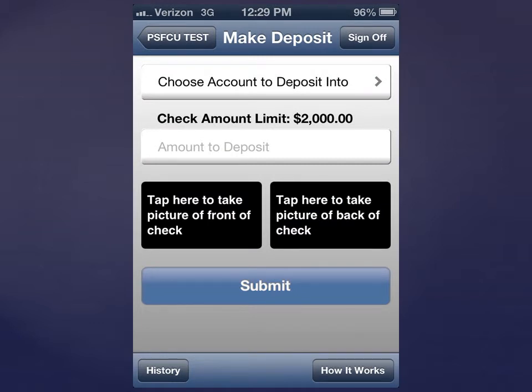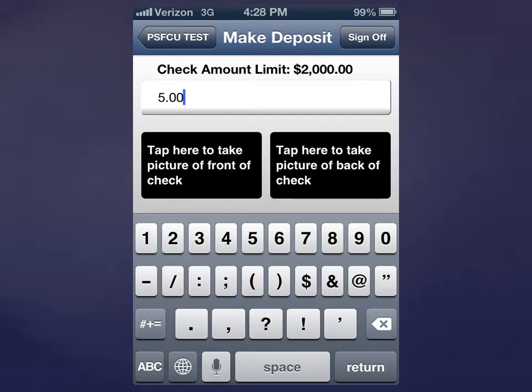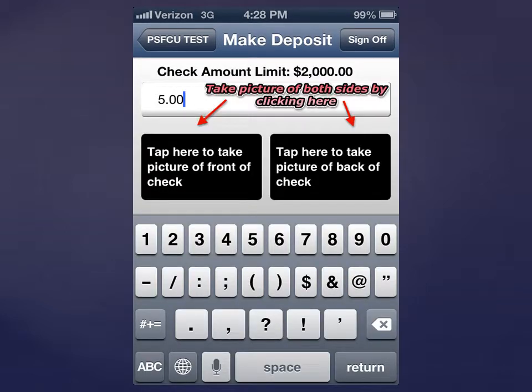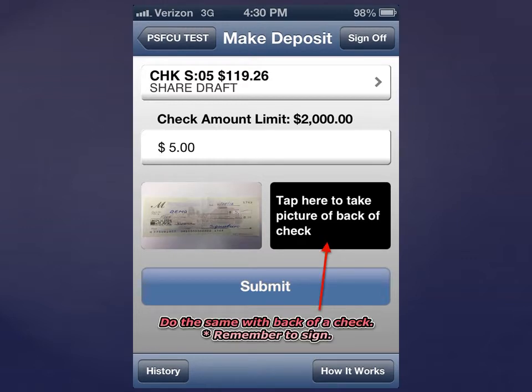Choose the account from the drop-down list and enter the amount of deposit. Take pictures of both sides of the check. Remember to endorse the check when taking a photo of the reverse side.